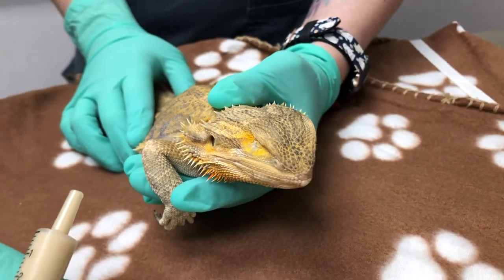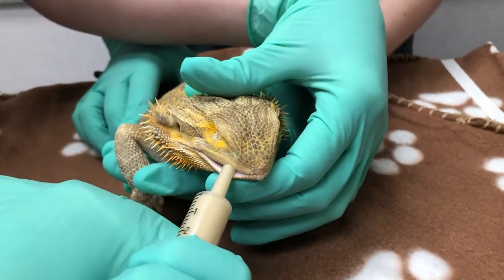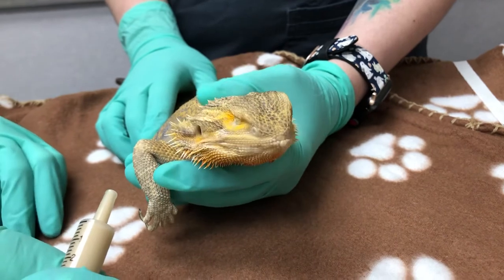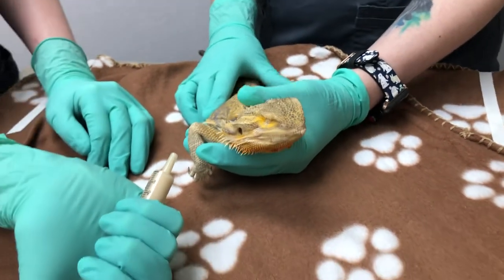And as you can see he just eats it right up. Again we're just going to gently go in at the side here for a little bit more. This is definitely a practice of patience — you want to go slow and steady, and you also want to make sure that we're not aspirating our patient.